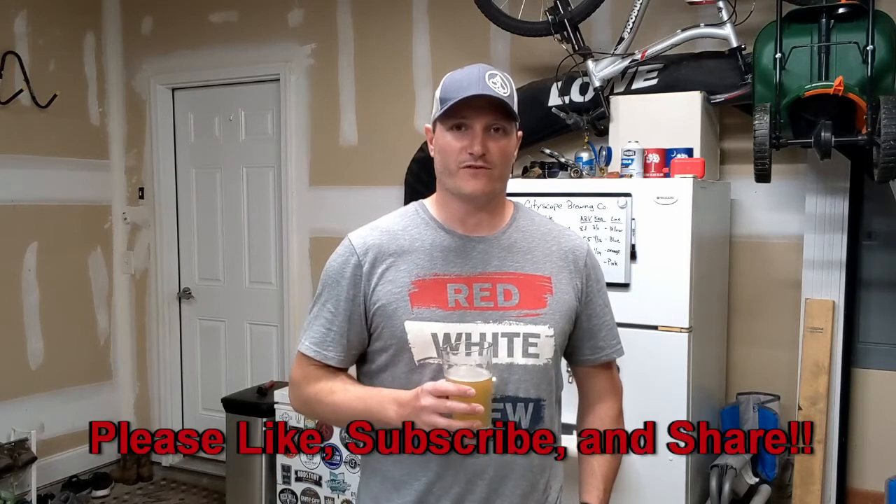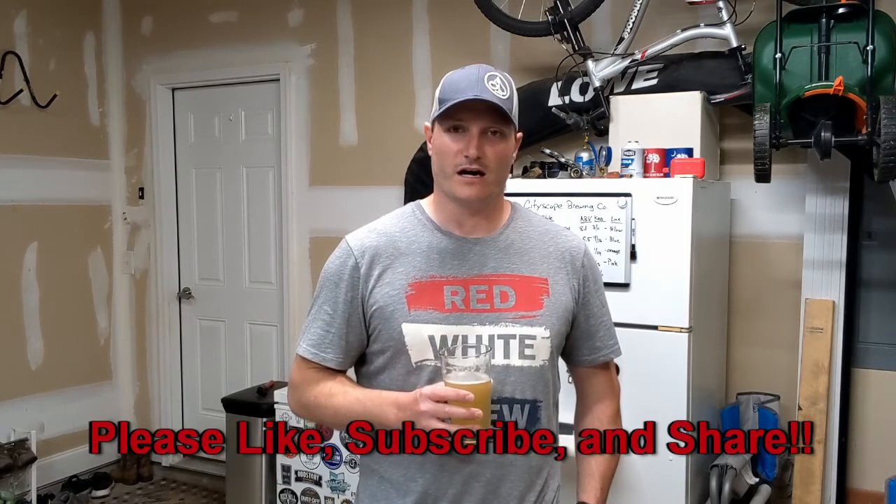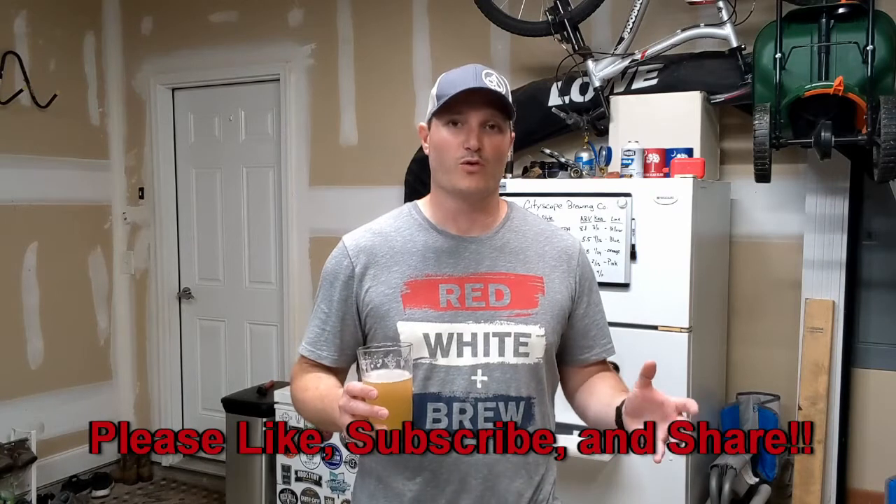That wraps up our how-to brew video. If you have any questions or things I missed, please leave them in the comments and I'll answer as best I can. Please like, subscribe, and share for future videos all about teaching people how to brew better beer. Cheers and we'll see you next time!